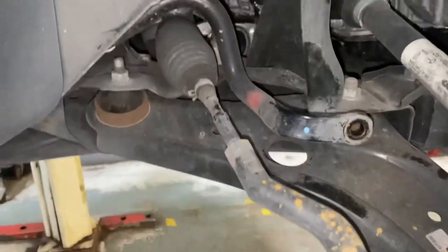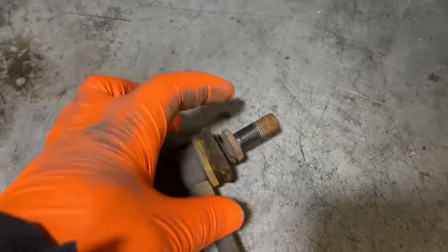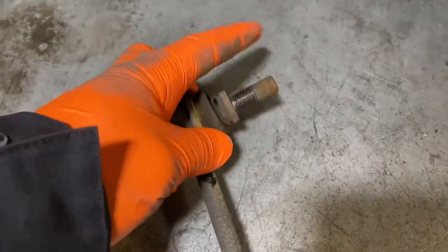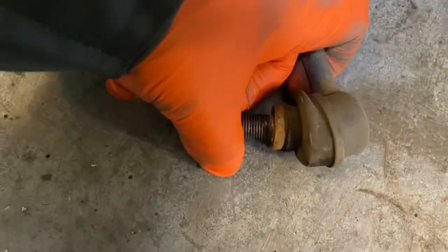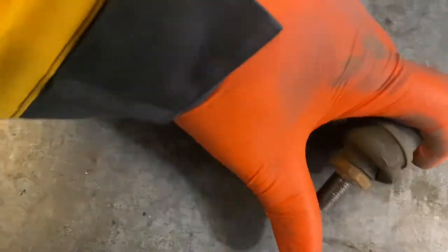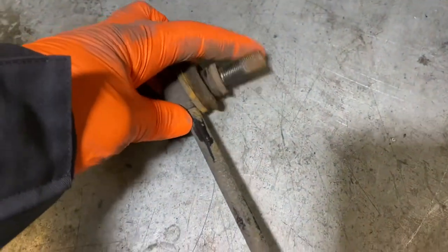As you can see, this is the reason why we're changing this one — it's completely worn. That sounds rough — well, that's done.